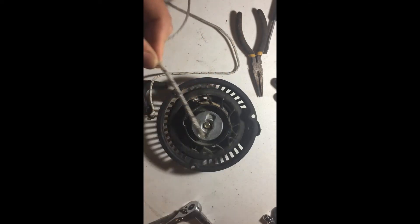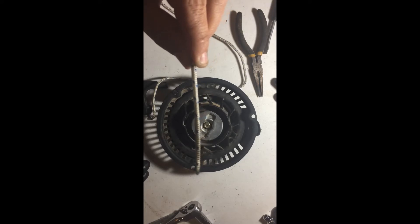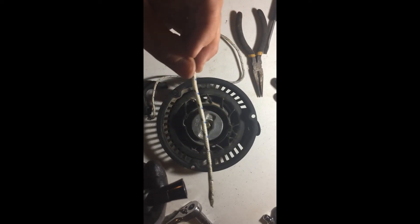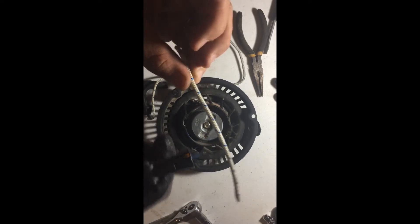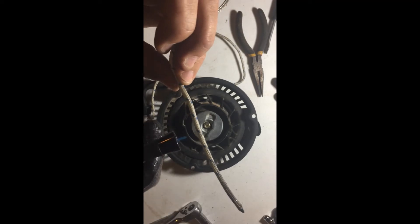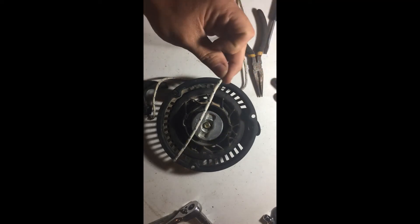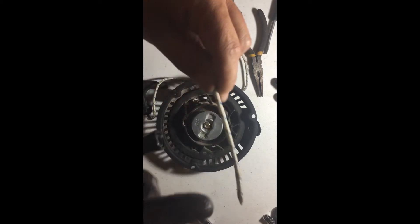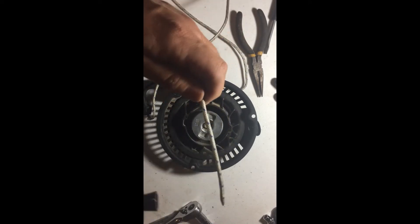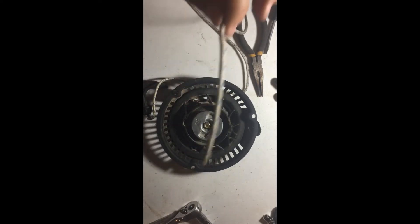This creates a sharp edge — almost like a point on the end of the rope. You want the end to be smaller than the hole. Mine's a little big so I'll keep doing this until it comes to a point, almost like an arrow. Another thing you can do is heat up the edge of the rope — that makes it less flexible at the end. Whenever you're trying to feed it in, it'll stay very straight rather than wanting to bend.